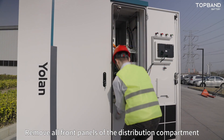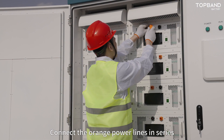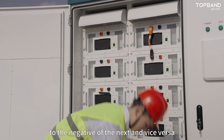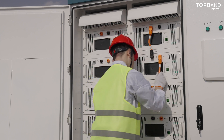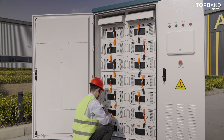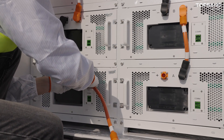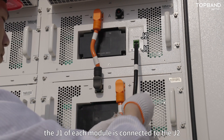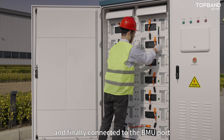Remove all front panels of the distribution compartment. Connect the orange power lines in series, linking the positive terminal of one module to the negative of the next and vice versa. Connect the black signal lines: the J1 of each module is connected to the J2 port of the next module, and finally connected to the BMU port of the high voltage box.